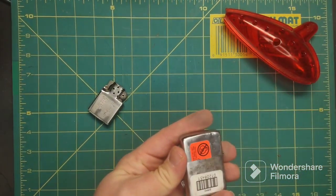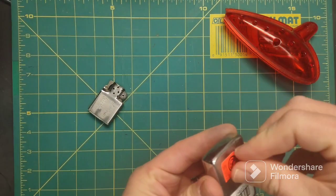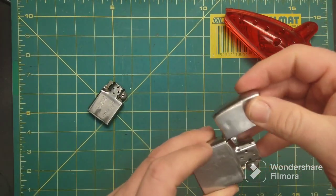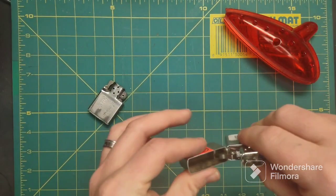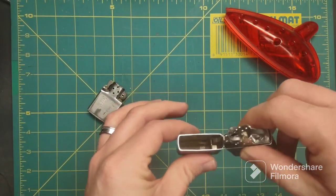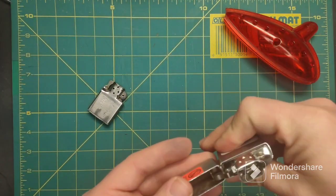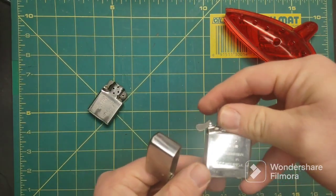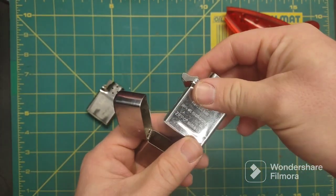Oh, that's interesting. I said that this was wiggly and it doesn't wiggle anymore. Brand new insert — what insert did they give me? January of 20 — that's three years old.